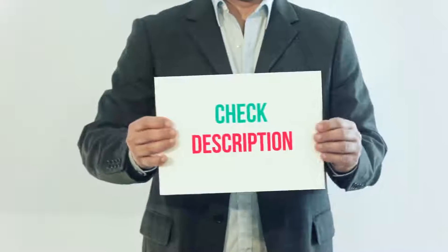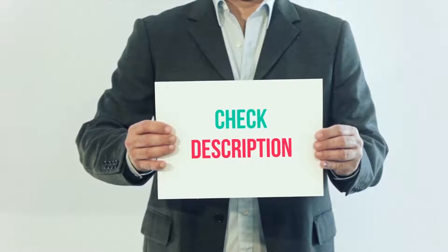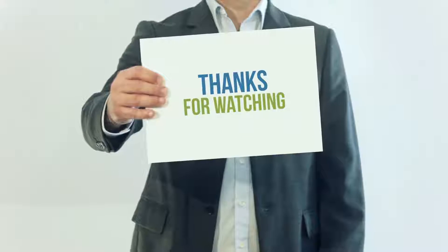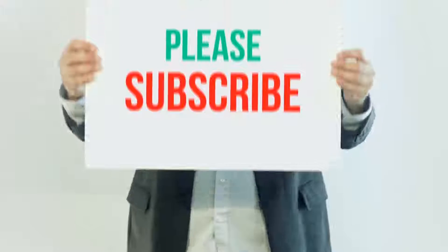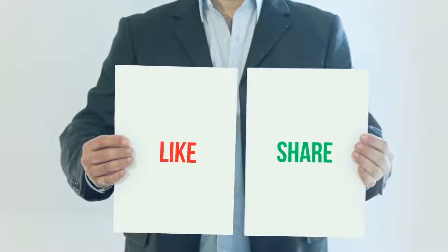I have included this product link in the description. You can check out that link for more details and the latest price. Thank you so much for watching — please subscribe to my channel, share this video, and don't forget to hit the like button.